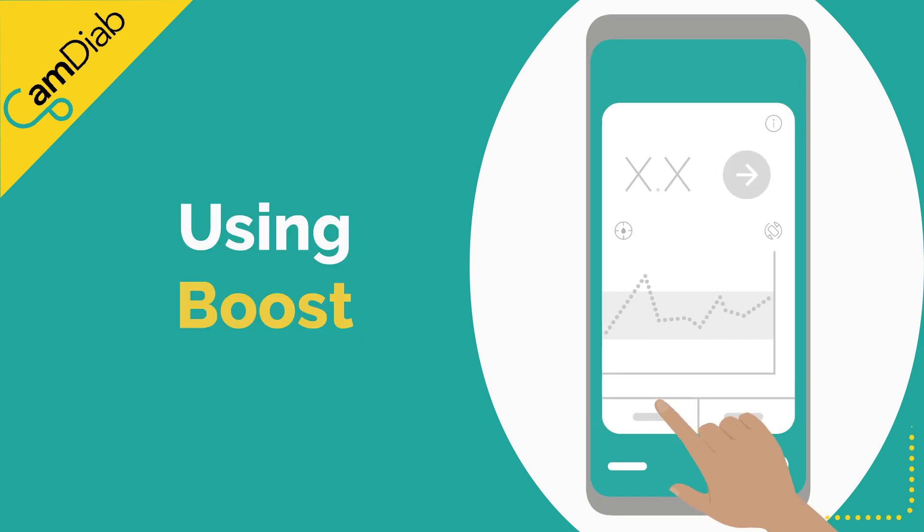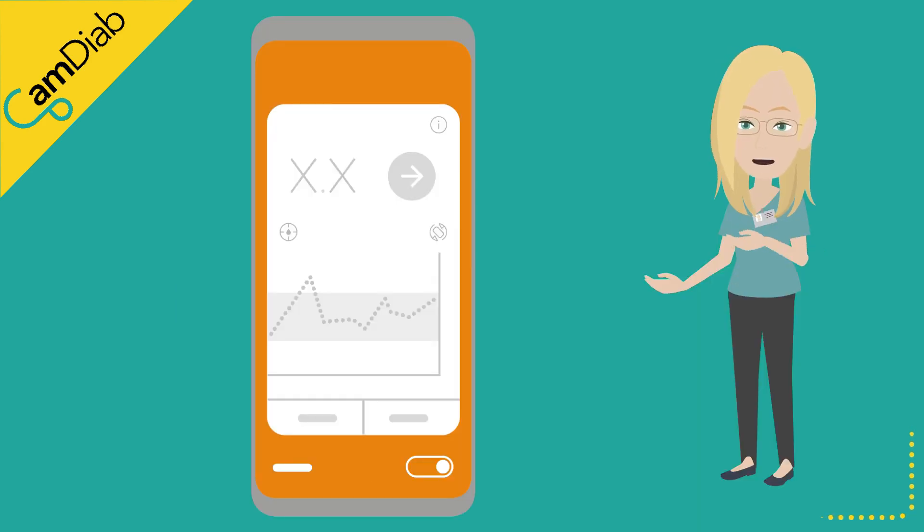Using Boost may be a better way to help CamAPS FX correct high glucose levels without increasing the risk of hypos. However, there may be times that a manual correction is needed, such as when auto mode is not working and the pump's pre-programmed basal rate is running — for example, when the sensor is warming up.